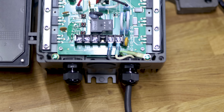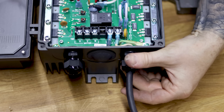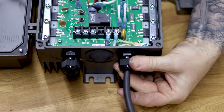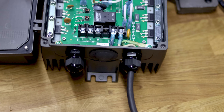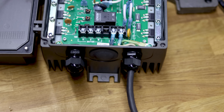Heat-shrink those connectors with the heat gun, then connect them to the terminals — L1 to black, L2 to white, and the ring terminal to the little green ground terminal in the bottom corner. Tighten down the gland to seal the hole and create a dust-free cable entry. Congratulations — you just wired power up to the VFD.